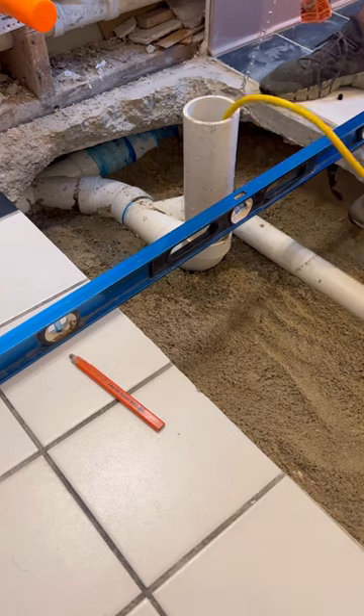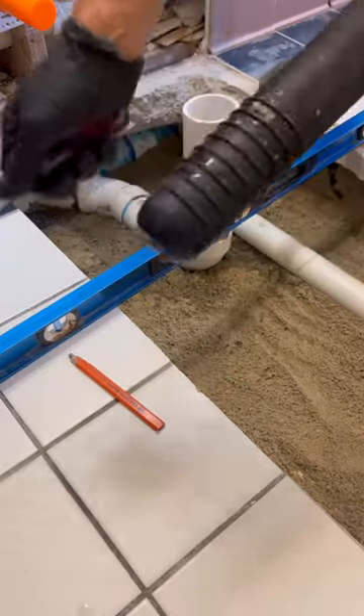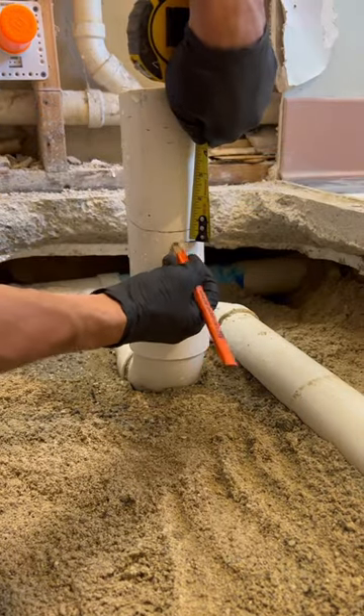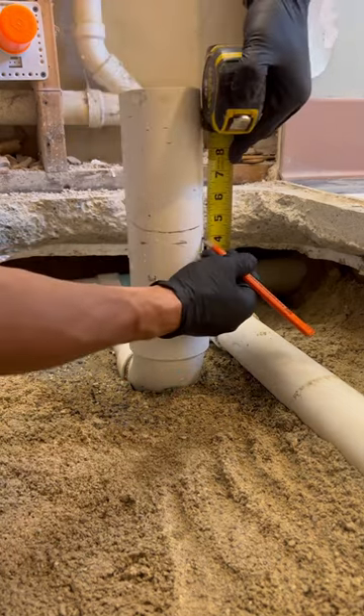Now I'm going to cut the flange in and drop the test down so the guys can fill the trench, concrete it, sheet rock it, and I can go back and do the finish in a week or two. Look at all that blue goo down there — I couldn't get it to stop. Maybe condensation was dripping — I use blue goo on PVC when the water won't stop coming out of the drain pipe.